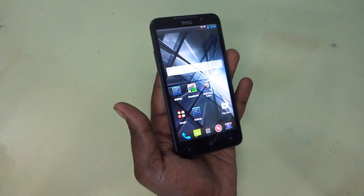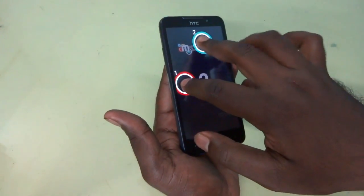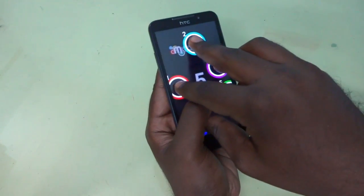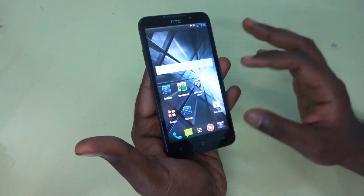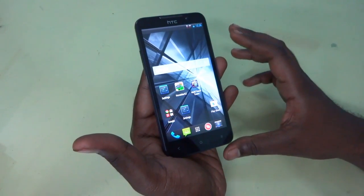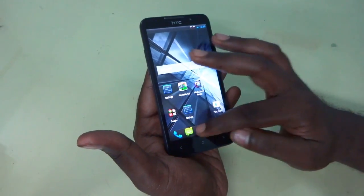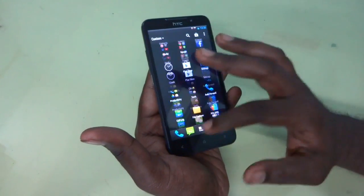Now let's take a look at the touch input of the device and see how many fingers it can support. I have already run this benchmark and you can see it can actually support up to 5 fingers — nothing more. So the device can support up to 5 fingers, that's a standard touch. STC has not sacrificed anything in the touch response.